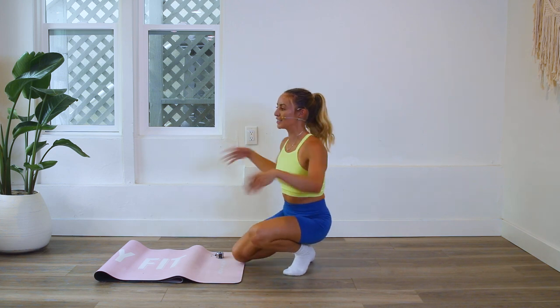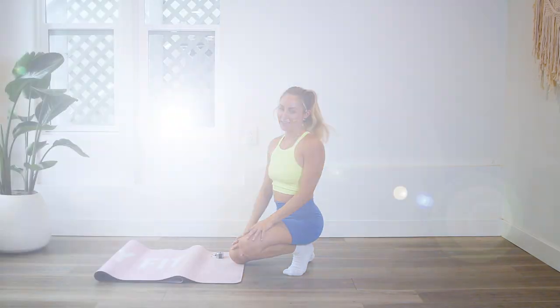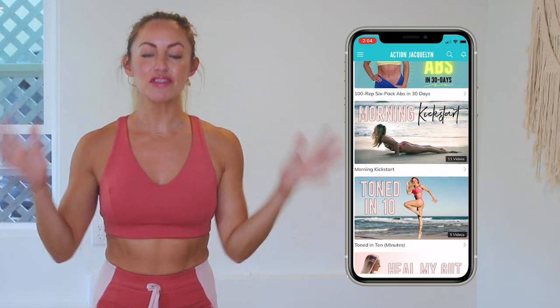Wow, shake out those wrists — that was a lot of work on those wrists. Amazing work today, great job. Remember that every single time you show up on your mat for one of my workouts, you are getting stronger and more confident every single day. Check in with me using the hashtag StretchyFitApps. This entire 30-day challenge is available inside of my StretchyFit app where you can download the videos and watch without Wi-Fi.